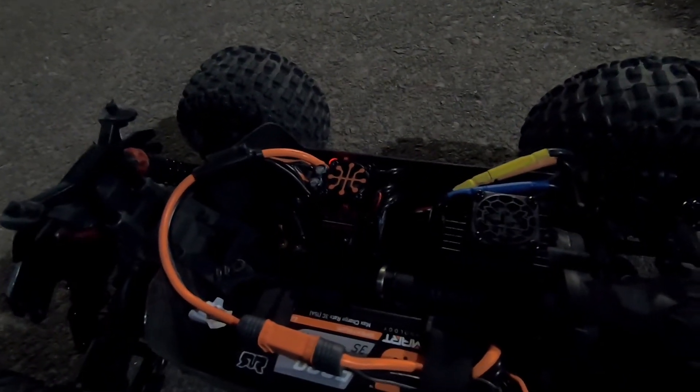The ESC is holding up awesome — no problems, stayed pretty cool. Only got up to about 130 degrees Fahrenheit earlier today. I'm actually really liking it so far, especially because I can see everything on the radio. It's taking a beating and I'm really actually liking it now.